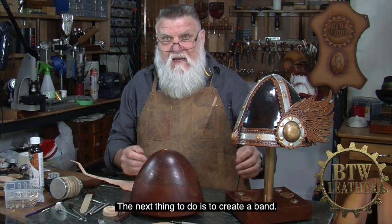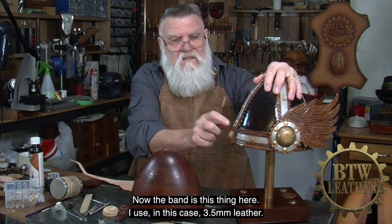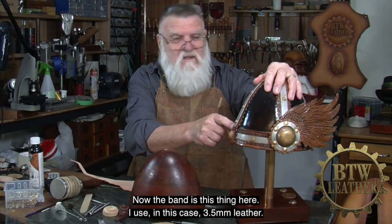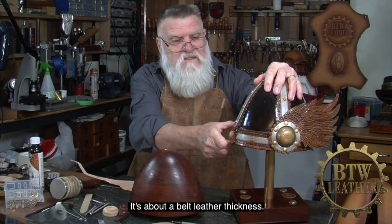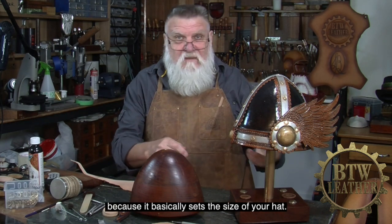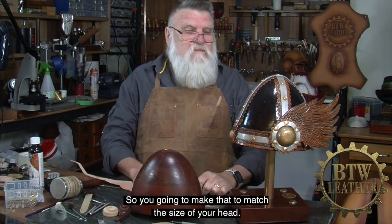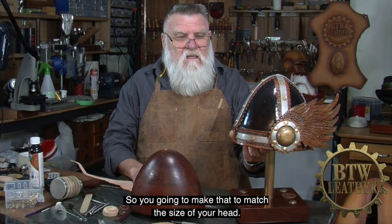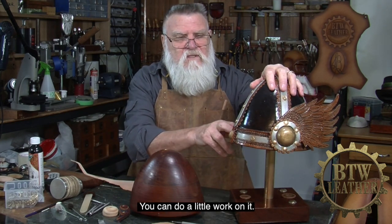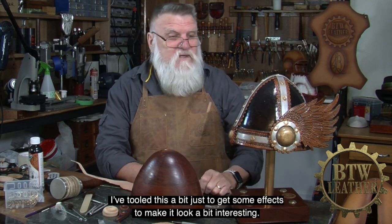The next thing to do is to create a band. The band is this thing here. I use, in this case, 3.5mm leather — about belt leather thickness. It's important to get that just right because it basically sets the size of your hat, so you've got to make it to match the size of your head. I've tooled this a bit just to get some effects to make it look a bit interesting.